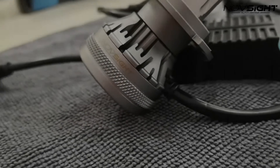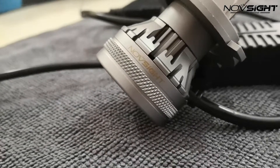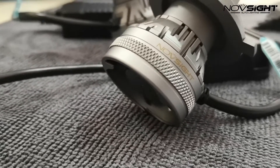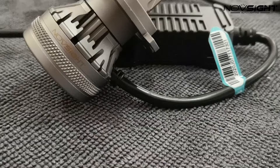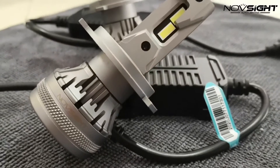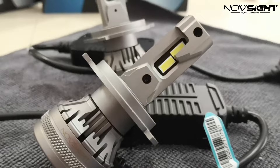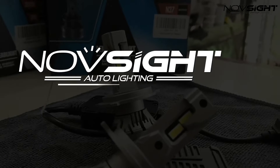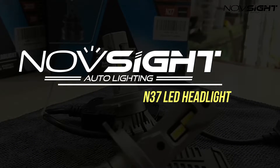Hey, what's up guys? Welcome back to our channel. Today we will have another full review video for Novsight LED Headlight Series. What we have right now is Novsight's latest LED headlight, the N37 Series LED bulbs. So let's go and check it out.